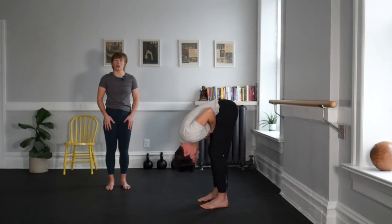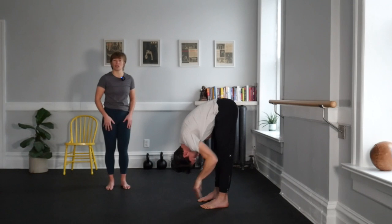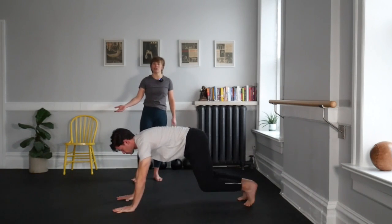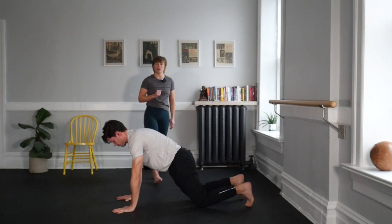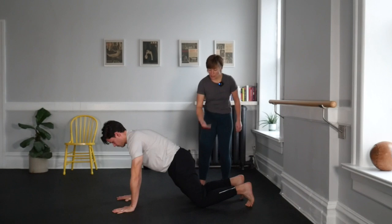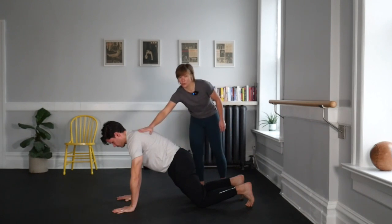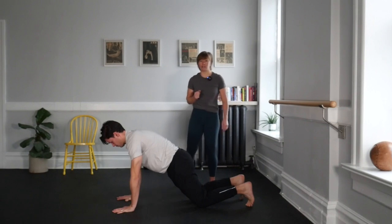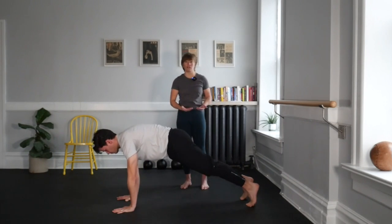Then we're going to walk ourselves out into our high plank position. Place your hands on the floor and start walking your hands out and your feet back. Ian is now demonstrating our modified plank position, which is a great place to start. His knees are down, his hips and his shoulders are in a nice straight line. From this position, we could also practice our regular plank where we lift our knees up.